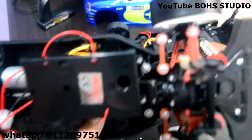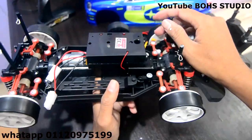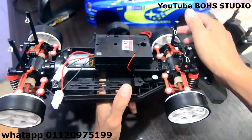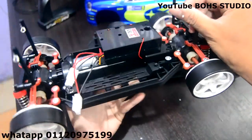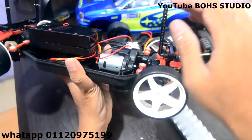Kalau macam V2 ni, 2.4G ni, ada 10 biji pun boleh main. Boleh main sama-sama lah — seorang start dulu, dia boleh lah main 2-3 biji kereta, 5 biji kereta pun boleh. Yang ni letak bateri — bateri dia akan letak sini. Okay, dia cuma upgrade chassis dia ni.